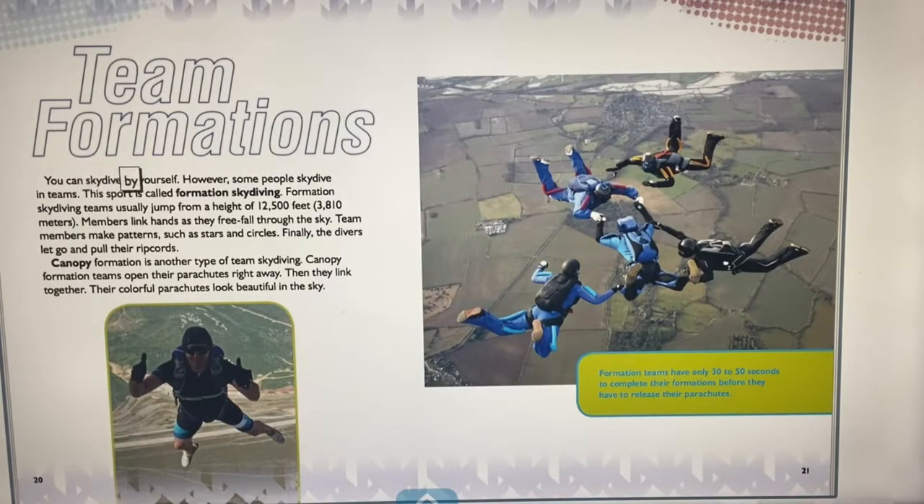You can skydive by yourself, but some people skydive in teams — a sport called formation skydiving. Teams usually jump from 12,500 feet, 3,810 meters, link hands during freefall, and make patterns like stars and circles before releasing their parachutes. Canopy formation is another type where teams open their parachutes right away and link together, creating beautiful colorful displays. Formation teams have only 30 to 50 seconds to complete their formations.